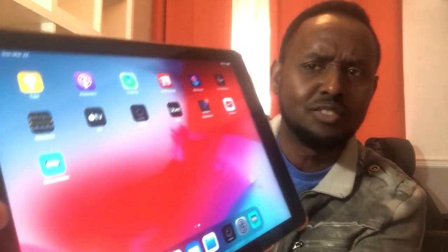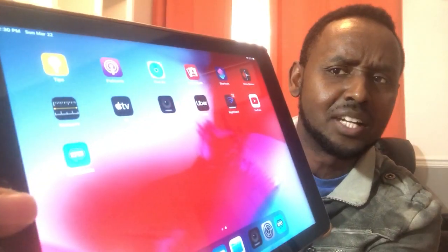We discovered there was another app we could work with that works well with Mivo and YouTube. As you can see right there, it's called Streamlabs. You get that app, and once you have it, you turn it on. It gives you the option to create a stream just like you do on YouTube — you give it a title, a description, and choose whether it's public or private. Once you fill that information in, it will link to your Google account.